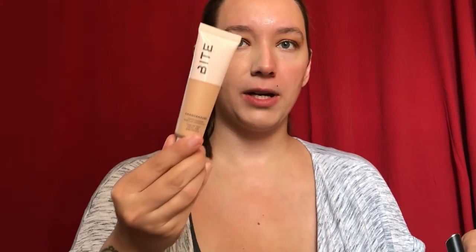It is kind of a mousse-y texture when I applied it on the back of my hand. It comes in this squeezy tube type of bottle, which I don't mind, but I typically prefer a pump. I feel like I can control a little bit more how much foundation I actually use. With a squeezy tube it's easier to use too much or you feel like maybe you're not using enough.